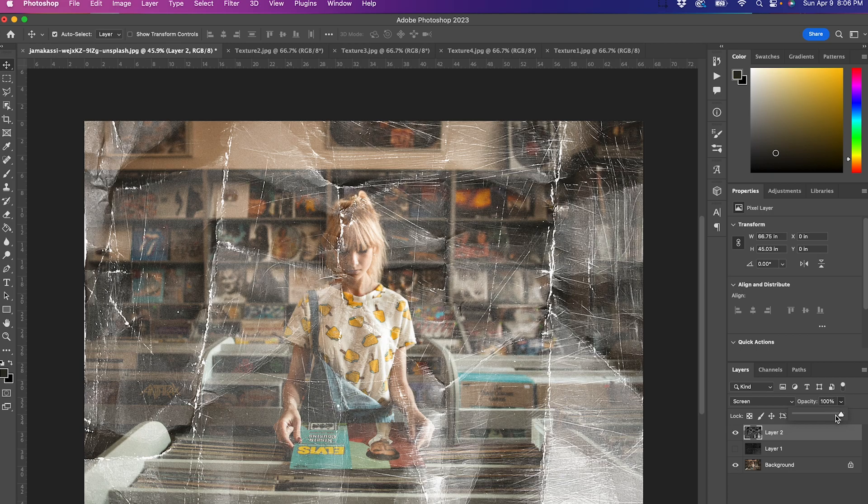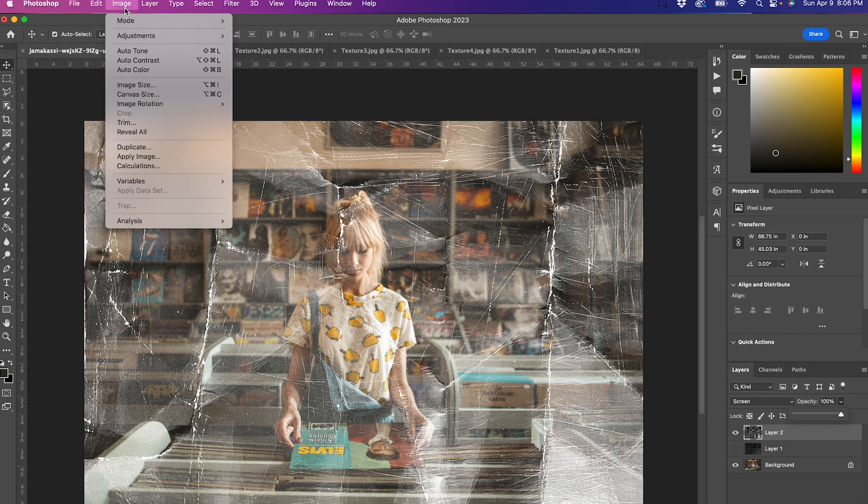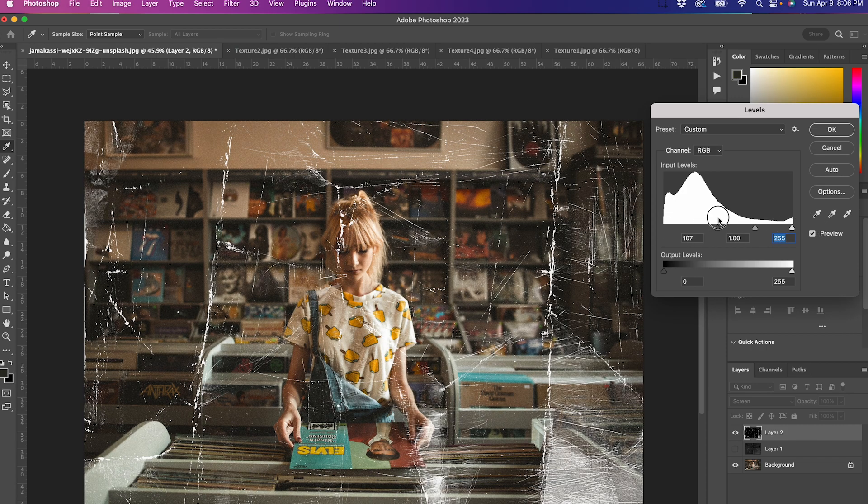There you go — now it looks like a crinkled old piece of paper. You can also go into Adjustments and Levels and mess with the darks and lights to fine-tune the look.